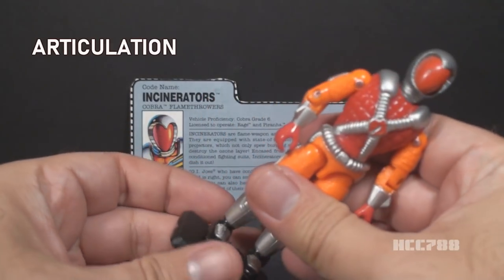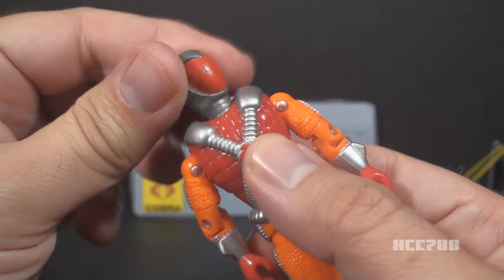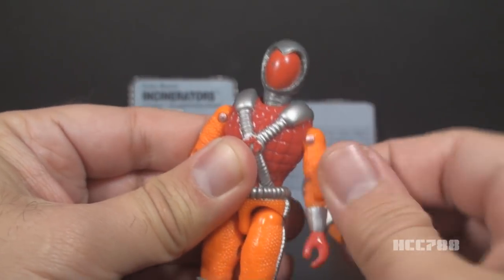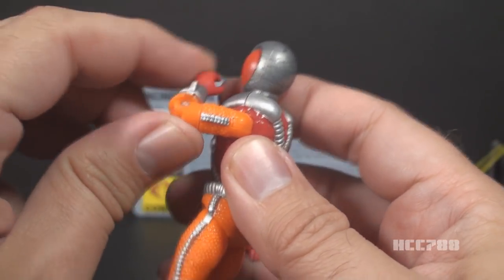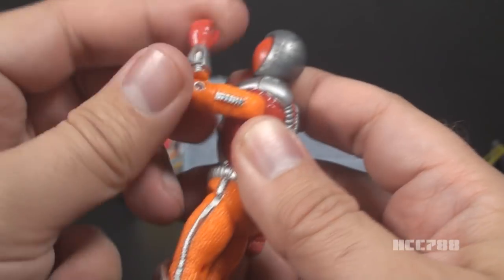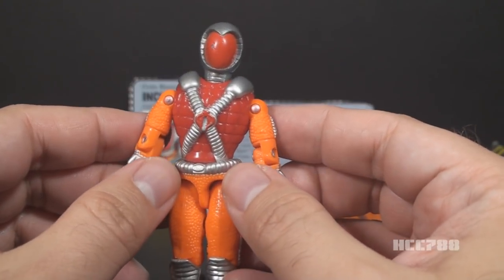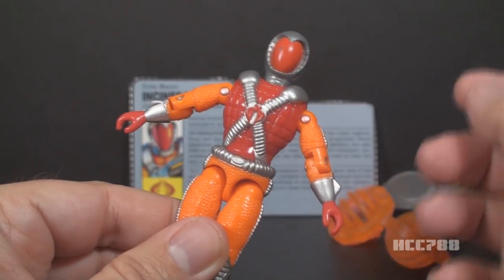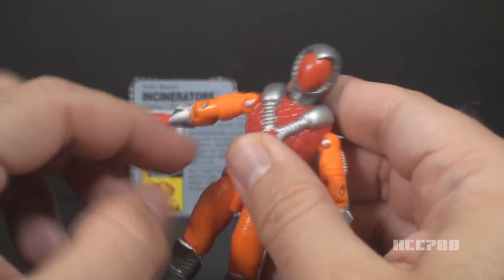Let's take a look at the articulation on Incinerators. He had the articulation that was standard for G.I. Joe figures before 1992. He could turn his head from left to right and look up and down. He could swing his arm up at the shoulder and swivel at the shoulder all the way around. He had a hinge at the elbow that allowed him to bend his arm about 90 degrees. He had a swivel at the bicep that allowed him to swivel his arm all the way around. Because of how wide the chest is, the arms will not rest all the way down to the sides. This is an O-ring figure, meaning the figure is held together with a rubber O-ring that loops around the inside. That allowed him to move at the torso a bit. He could move his legs apart about so far, bend his leg at the hip about 90 degrees and bend at the knee about 90 degrees.